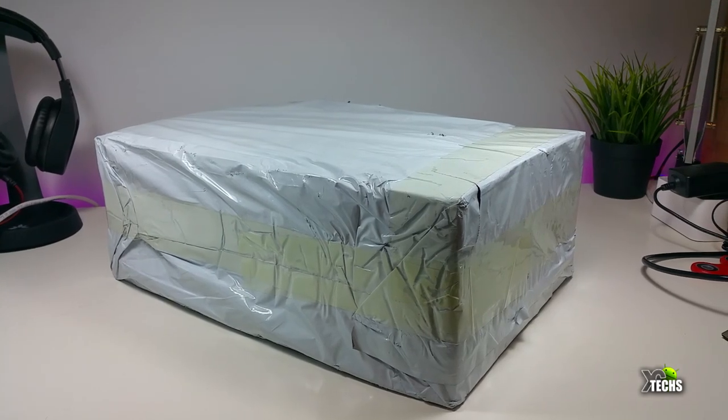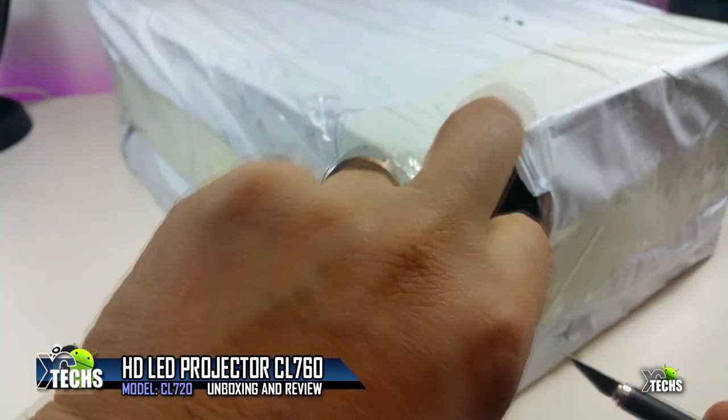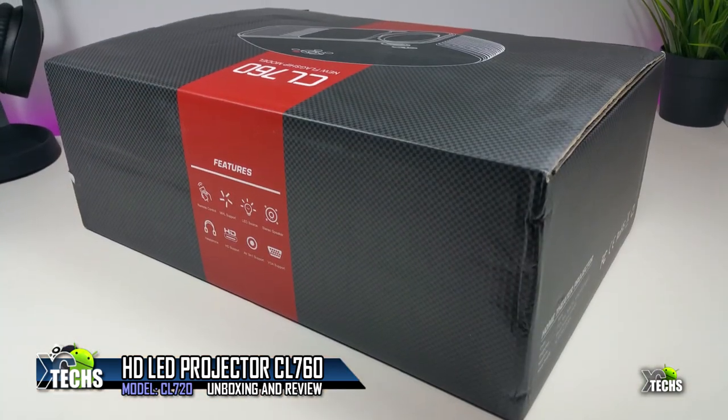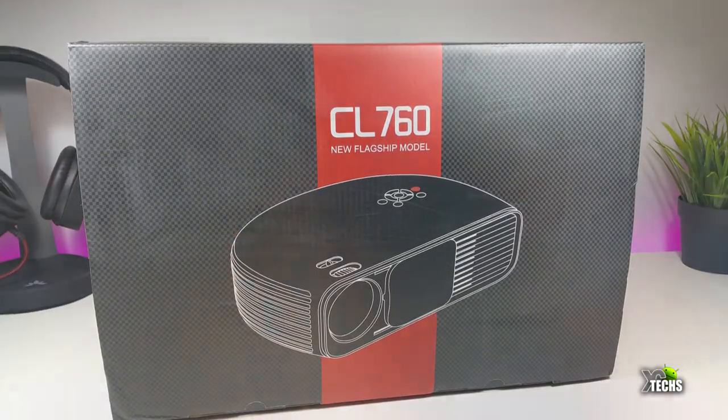Thank you for visiting our channel. Today I came out to review this big projector. It is called HD Projector 4000, model CL760.